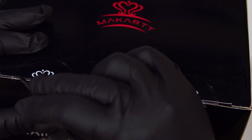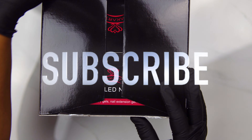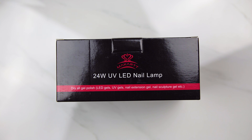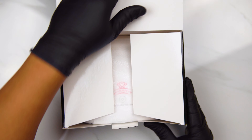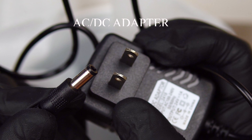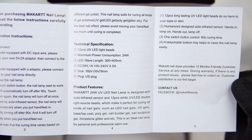So let's go ahead and open it up. I hope everyone is having a nice day, evening or afternoon, whatever you're doing. So first we're going to look at the nail lamp that comes in this kit. It's a 24 watt UV LED nail lamp. Opening it up, this is the type of cord that comes with it. They've included some instructions for the nail lamp.